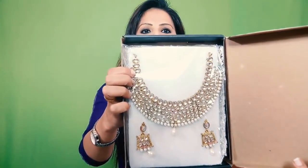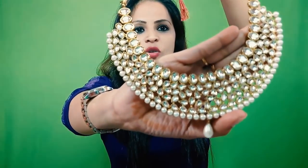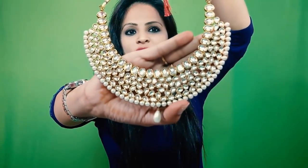This is the Kundan Necklace. You can see it. I will open it and show it. This is wrapped in bubble wrap. I have put it in bubble wrap — I have checked it. It is so beautiful and so pretty. The Kundan and its zwei shine a lot. It is very good.